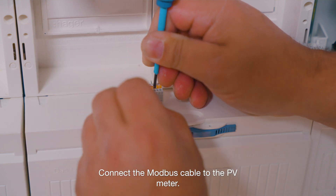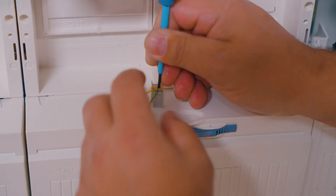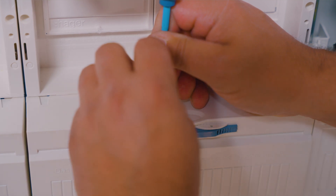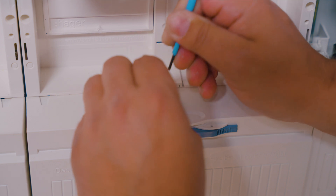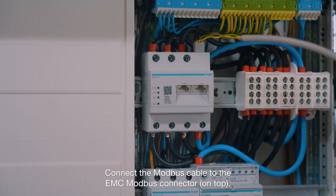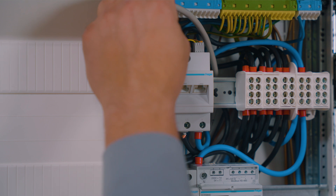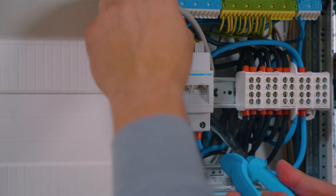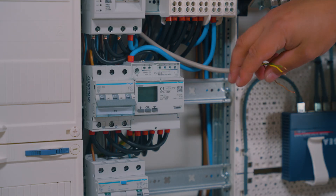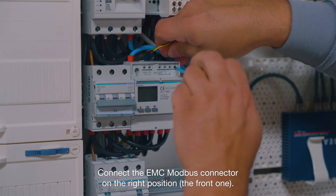Connect the Modbus cable to the PV meter. Connect the Modbus cable to the EMC Modbus connector on top. Connect the EMC Modbus connector on the right position — the front one.